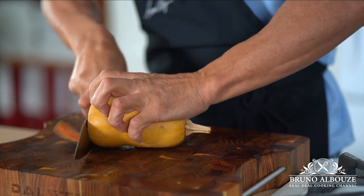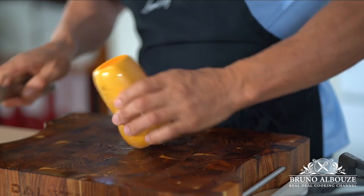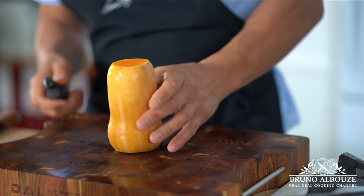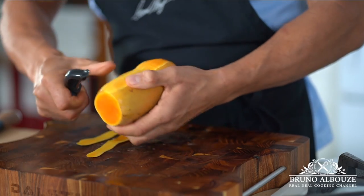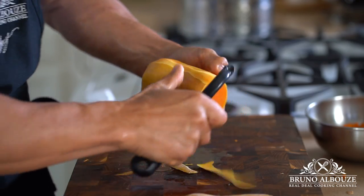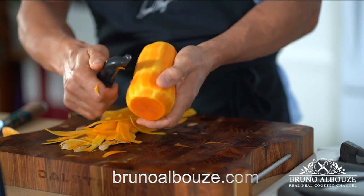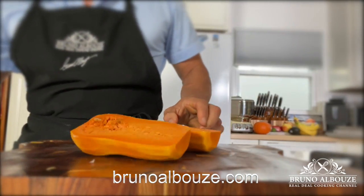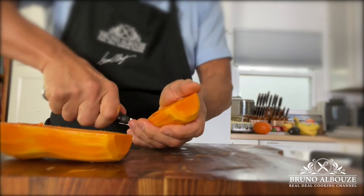And for the brunoise, I'm going to use a couple of these honey nut squash — they are the best of the butternut family. Once harvested, honey nut squash is cured up to three weeks in a temperature-controlled setting, which allows the sugars to condense within the flesh and the skin to harden. Peel until you see the flesh. I'm going to turn honey nut squash into a wonderful garnish, and the trimmings go to the stock and the flesh for the velouté.